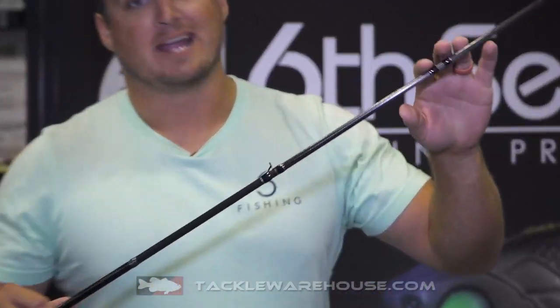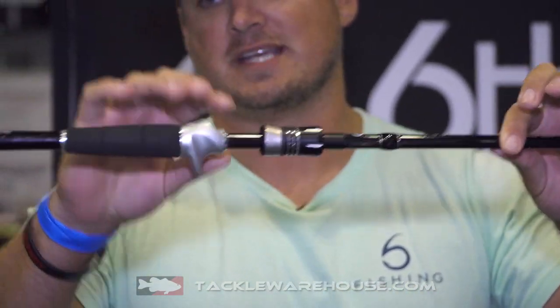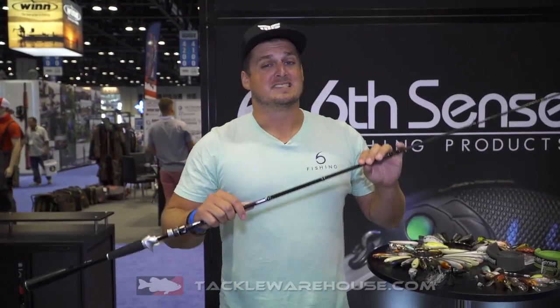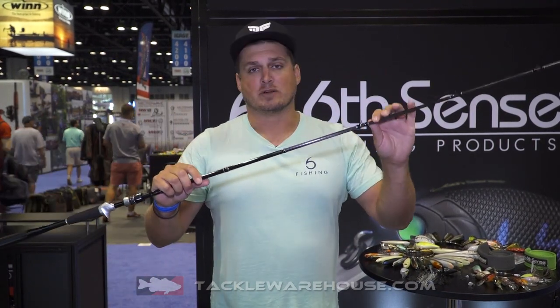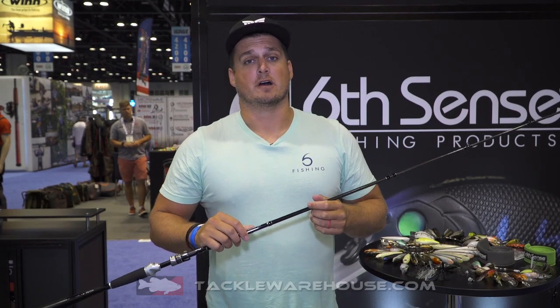We have all the high quality graphite, Fuji guides, super custom reel seat, tapered handle — everything — except this comes in a 40-ton graphite and it's infused with graphene. What graphene does is make this rod 20% lighter, stronger, increased sensitivity. You guys have never seen a rod like this, and the price point is going to be right about $250.